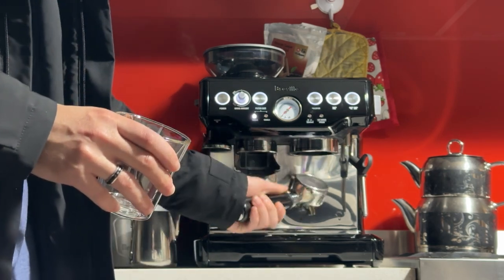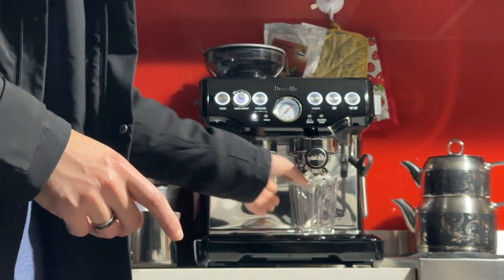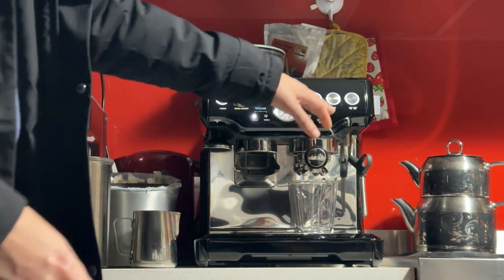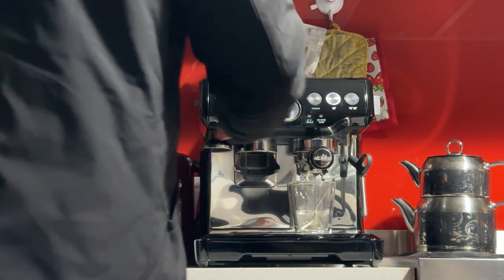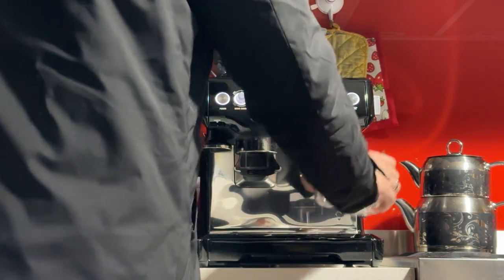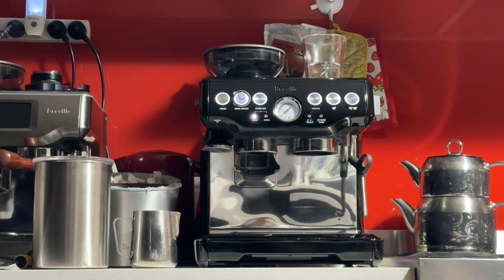I've got the portafilter empty — that's the dual wall basket, the double shot basket. It's pressurized, meaning it'll give us pressure even when it's empty. We'll press the double — that's going to warm things up nicely. You can do that once or twice, it's up to you. Then take out the portafilter and dry it thoroughly with a tissue.